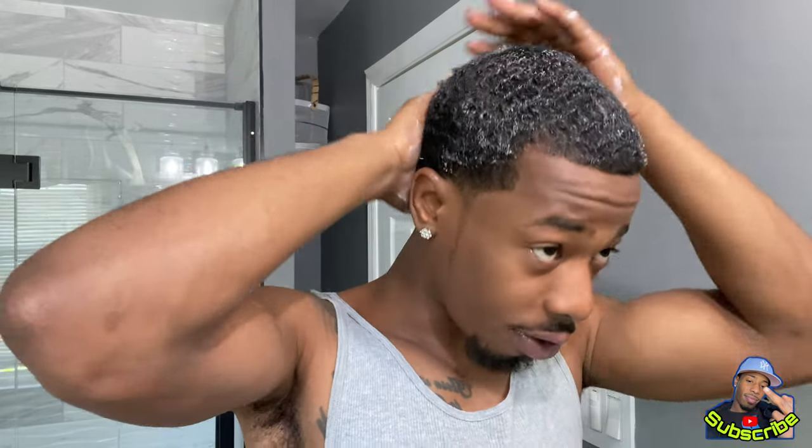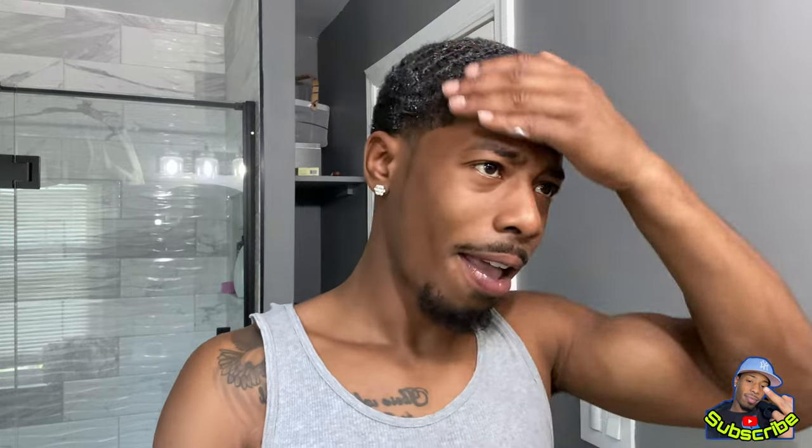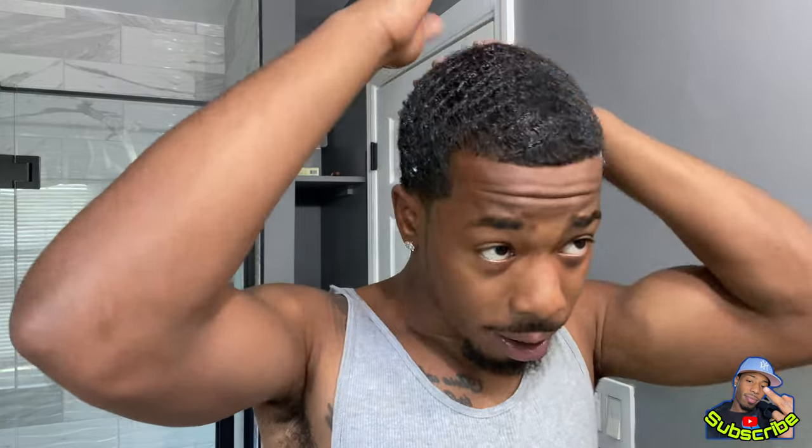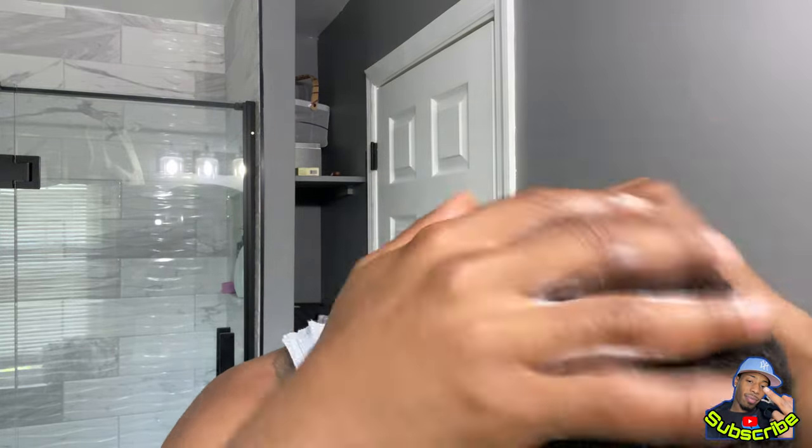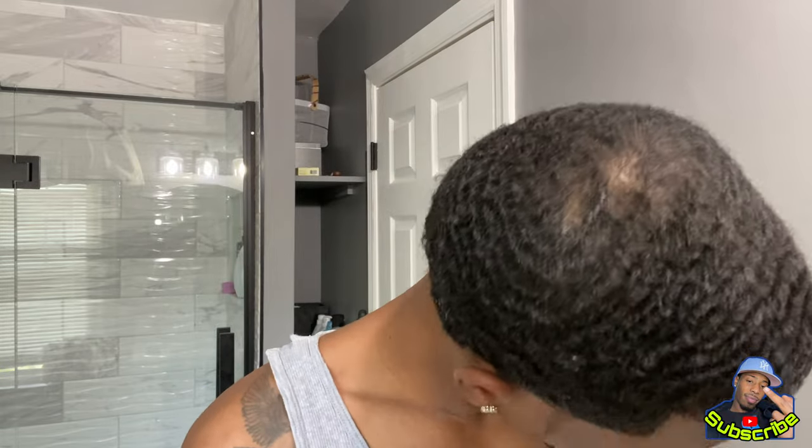My hair is dry so I felt like putting on a do-rag and laying down. I only wash my hair once a week, so I don't necessarily just be wetting it unless I'm doing the hot towel method. And if you don't know the hot towel method, I will definitely show you — if y'all drop in the comments which specific tips you want to see. Alright, cool — I'm gonna take this brush and start like this.